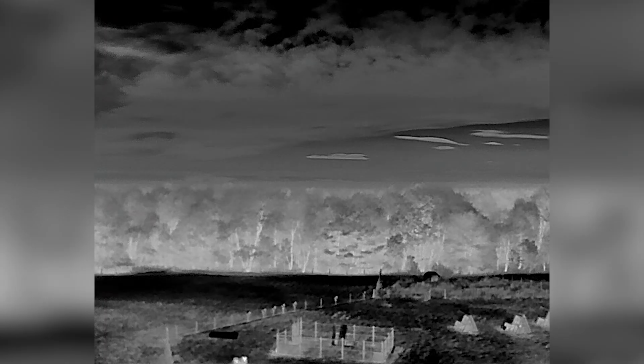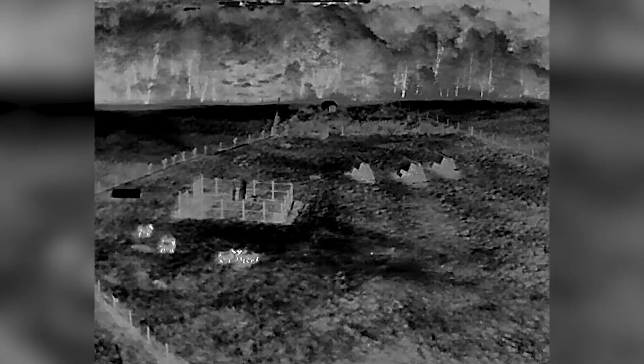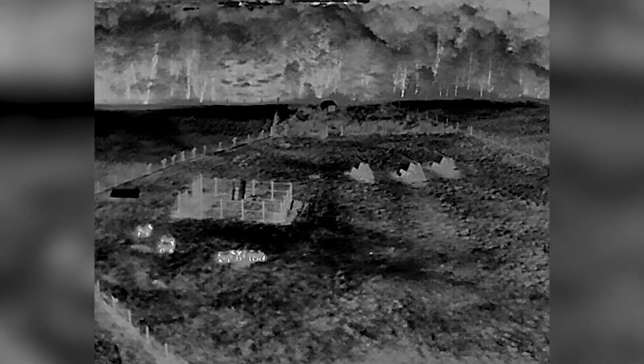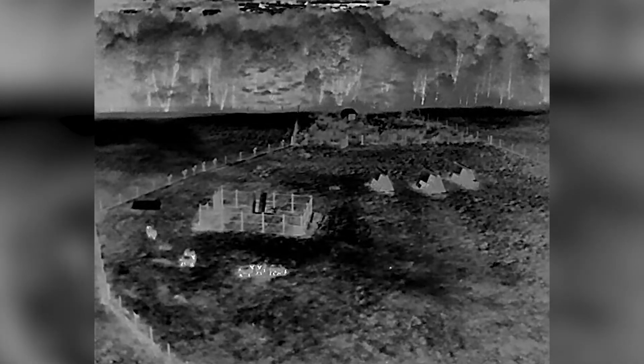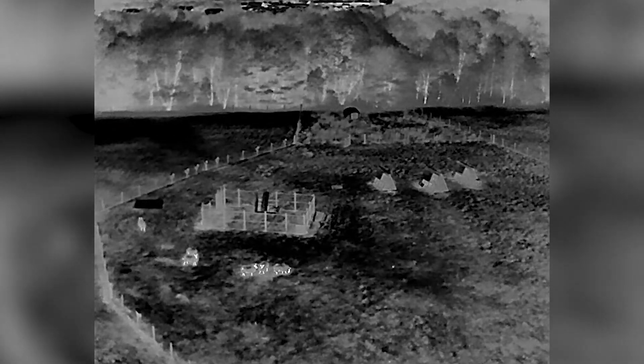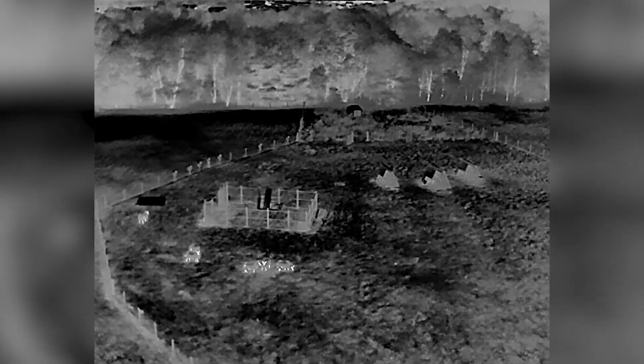Switching to the thermal and infrared camera at night is probably when you can see it at its very best. I just pointed the camera at some sheep here, and aside from where the wool is, you can see — just using the white hot thermal palette — how clearly you can see the sheep. You can see just how white their faces and their legs are coming out, making it very easy to spot them.